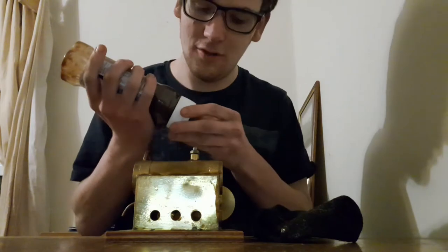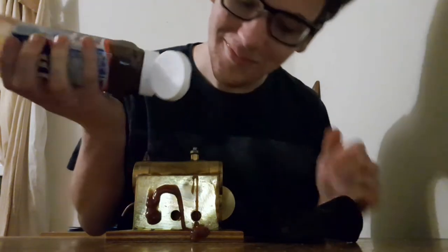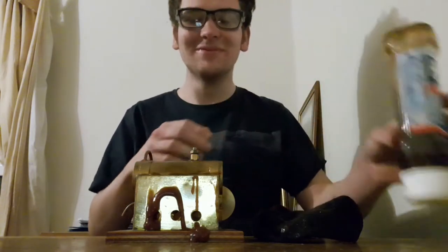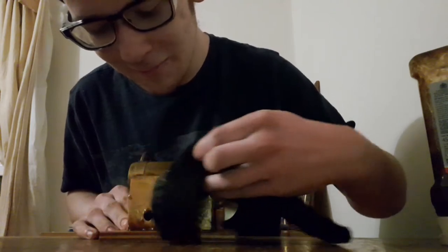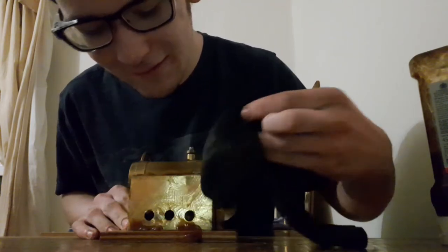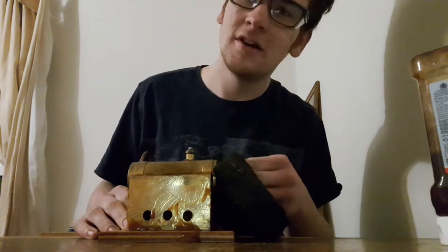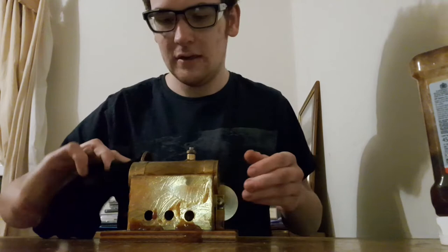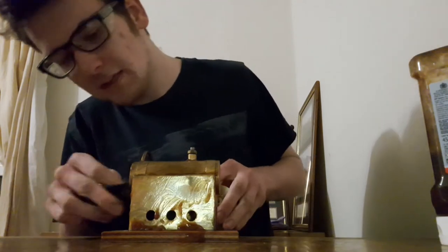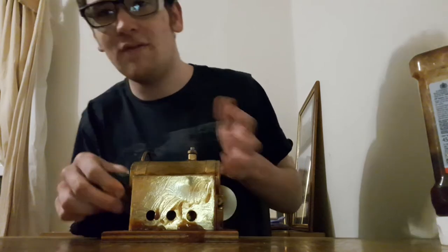I need a bit more on there. That sort of takes all the grime and crap off. So you've got to leave it a little bit — it's not just soaking — but you've got to get it everywhere first.